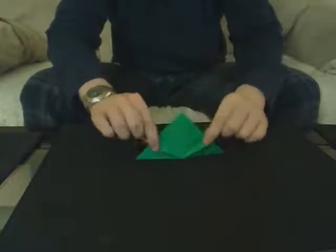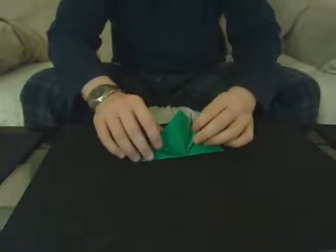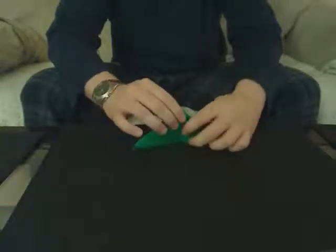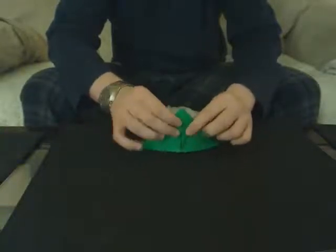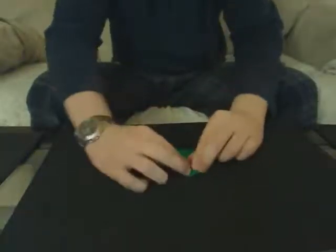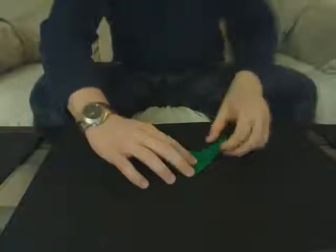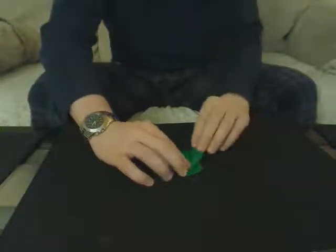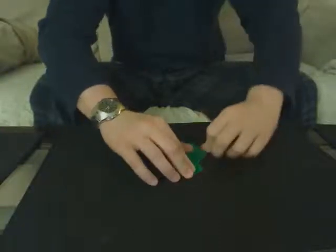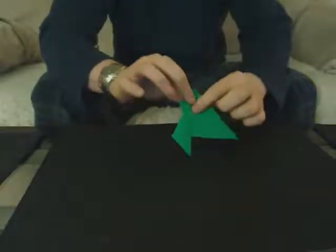So you start it here, you folded it in at the center there, and continue it in so it looks like that. So you're going to turn that over. Now instead of folding it up, you're going to fold the next flaps down along that center line. So it looks like that.